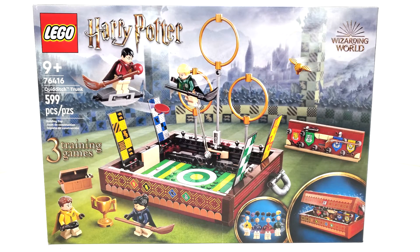Hello everybody, I am JediJackPenguin and welcome back to another LEGO Harry Potter review. Today we're looking at probably the set that I'm least excited to look at in this wave, that being set number 76416, Quidditch Trunk.